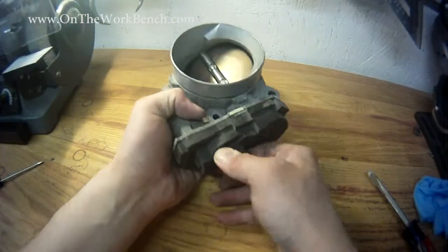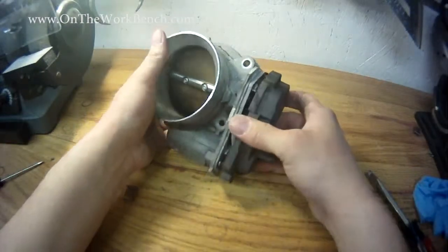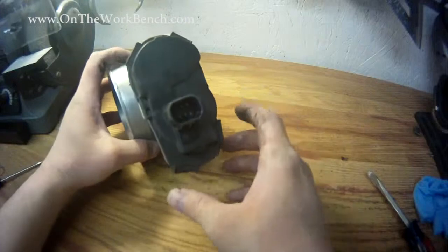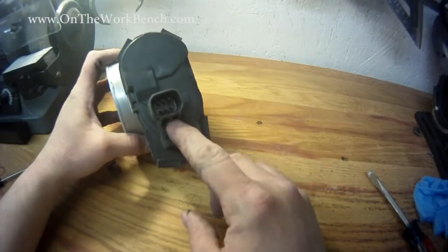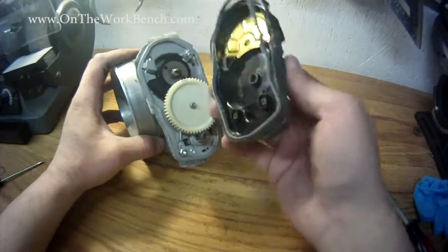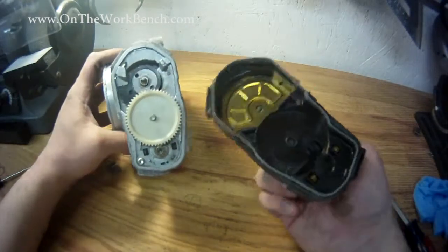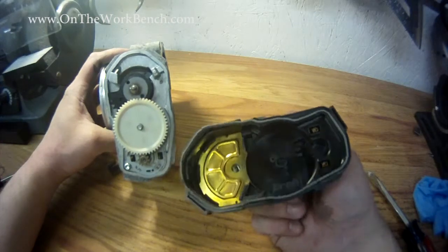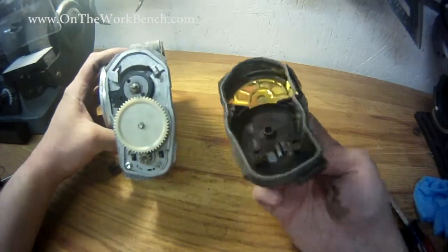All right, all of our brass clips are off. Let's see what's inside the throttle body. So we've got the connection here for the electronics. And as we take this off, on the back side you can see we've got a gasket there. This one here says P-R-E-H as the vendor. We've got some contacts.